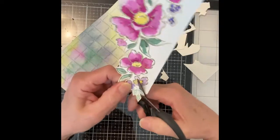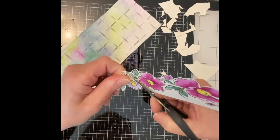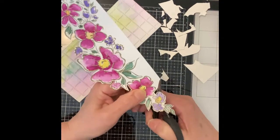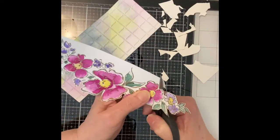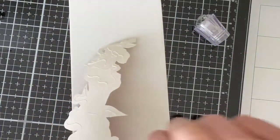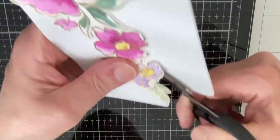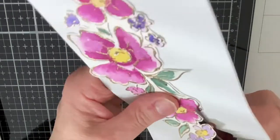When the background was completely dry — and that did take a while — it was die cut using Pinkfresh Studio's slim diagonal stitched plaid die. The floral spray was fussy cut, leaving a small border. Both the flowers and the background were mounted on white sheet foam. Anything foam backed, I like to let dry under some weight so that there's good contact between the paper and the foam.